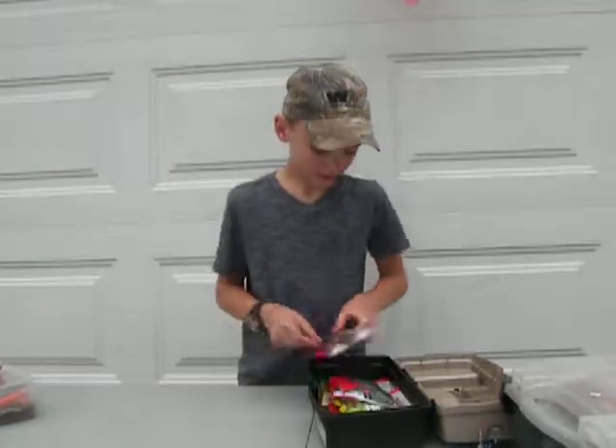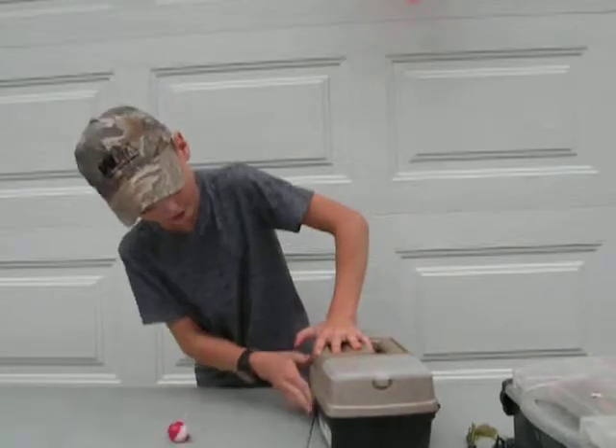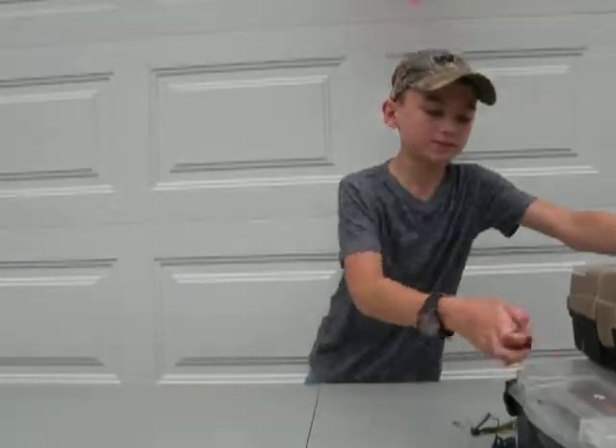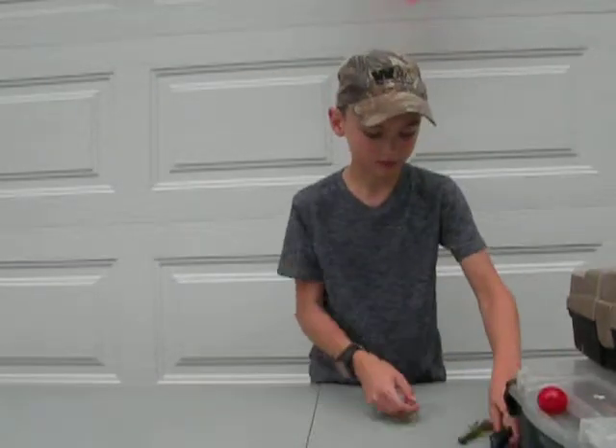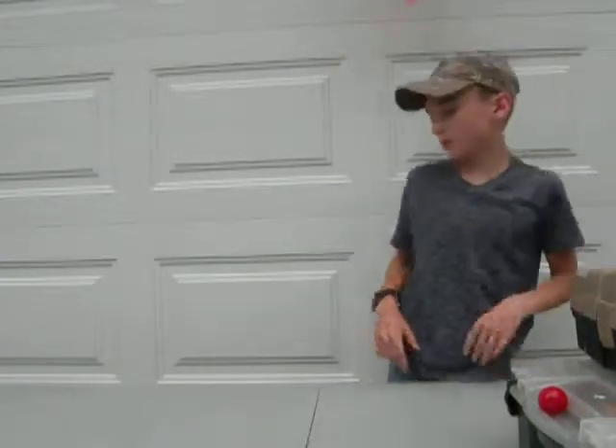I don't like giving out my stuff very much. People call me greedy but hey - you give it to somebody and then you don't have it anymore.